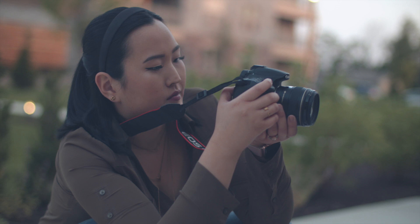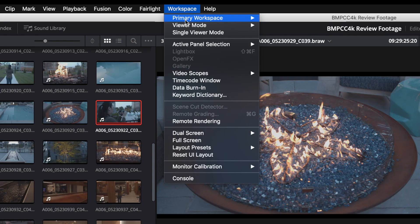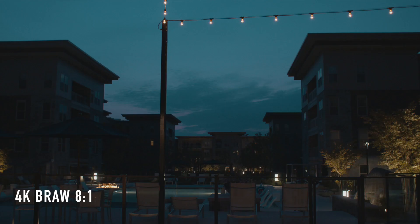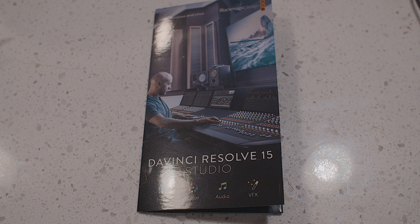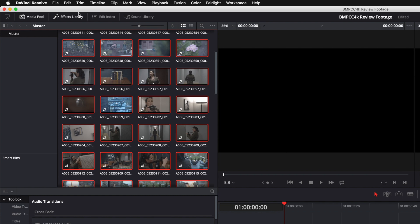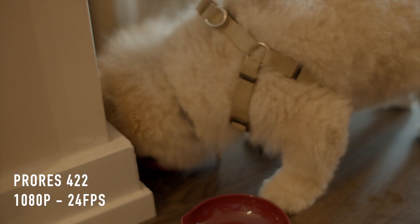Shooting RAW gives us the ability to really manipulate and push the image in post without losing precious detail. In post, we are able to import our video directly into DaVinci Resolve and change the ISO, white balance, contrast, saturation, and more. Additionally, the various modes of compression allow us to still capture RAW images while saving precious hard drive space. You do need DaVinci Resolve for Blackmagic RAW, but the camera comes with the latest version for free. Currently, Final Cut Pro nor Adobe Premiere have BRAW support, but you can transcode your BRAW clips to ProRes inside of DaVinci in order to import into those programs.